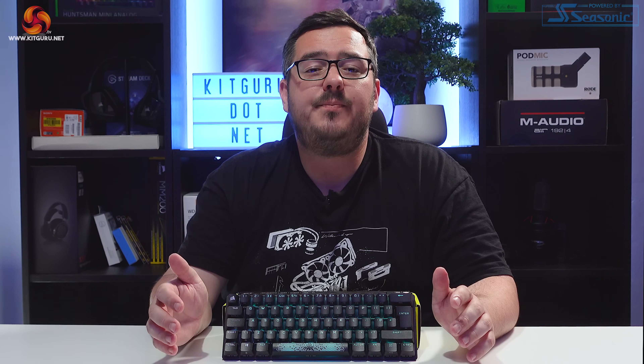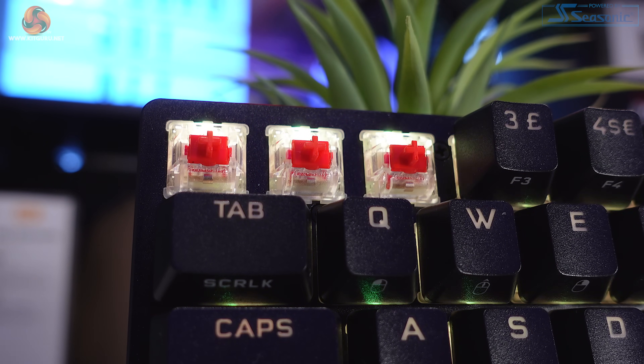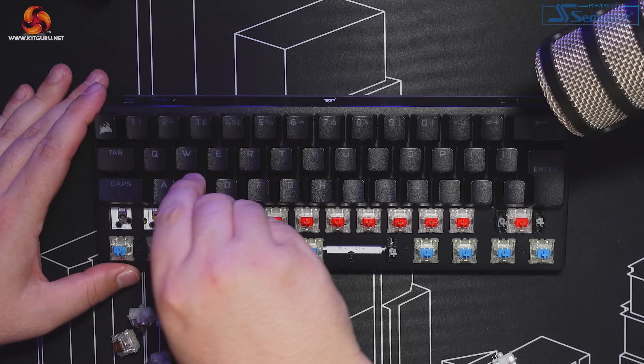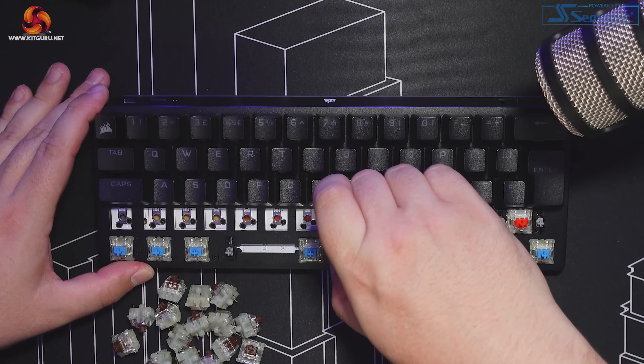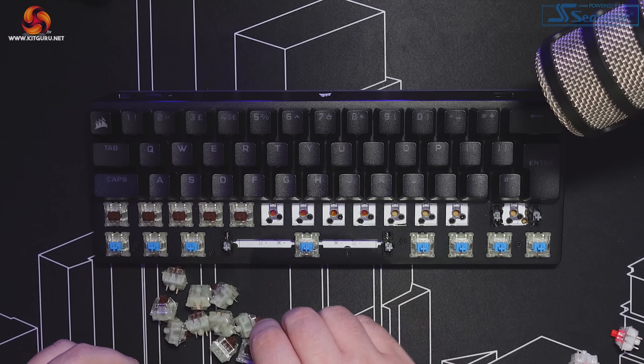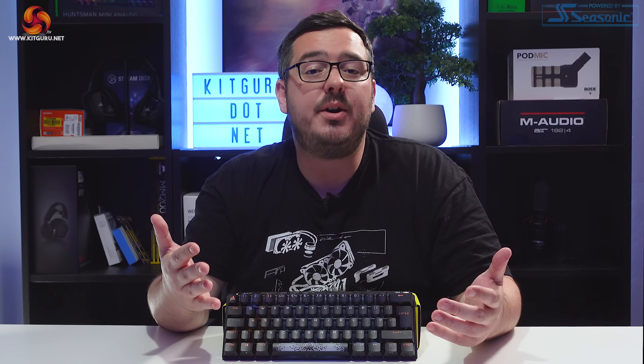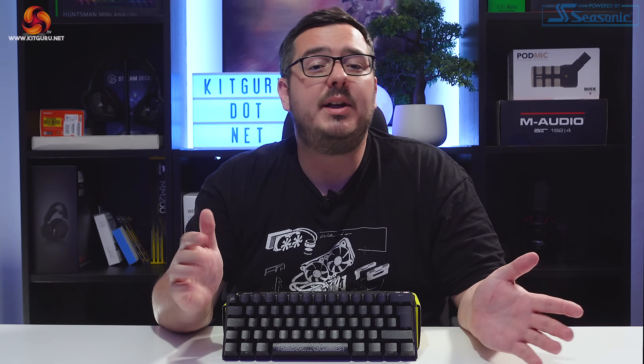The model I have for review came with Cherry MX Red switches pre-installed, but the K70 Pro Mini has a hot-swappable PCB so you're free to change to any Cherry MX switches you want. It's as easy as popping them out with the switch removal tool and popping the new one in. Corsair sent me a range of switches to test with this board, so I'm going to replace a few for the sound test so you can hear the difference between linear, tactile, and clicky switches installed in the K70 Pro Mini Wireless.